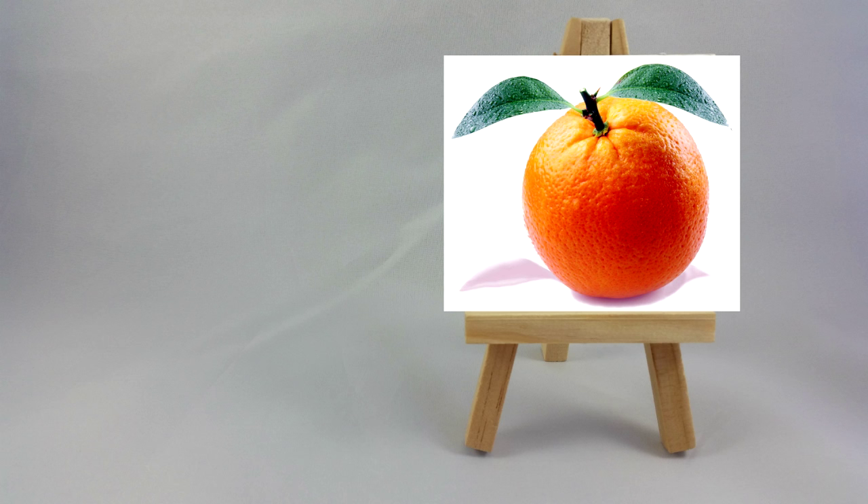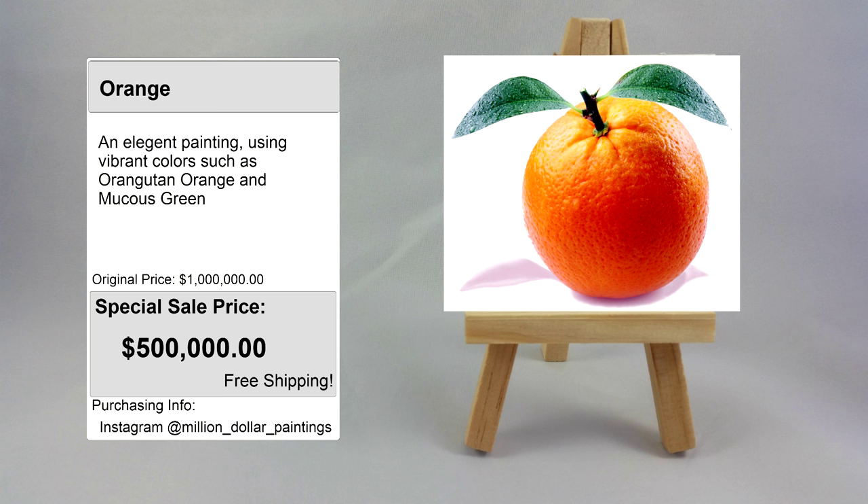So the final price is at $500,000. It's actually special, so we're having 50% off. And for info on purchasing, visit my Instagram at a million dollar paintings. Add me on there and then see for more details on purchasing the painting.